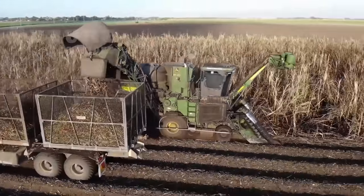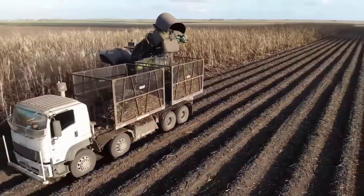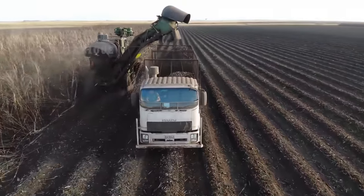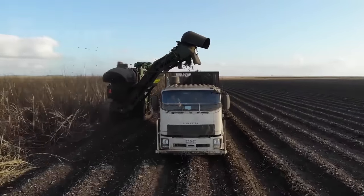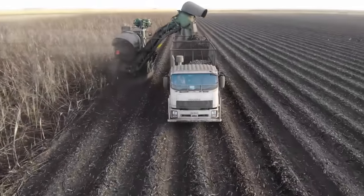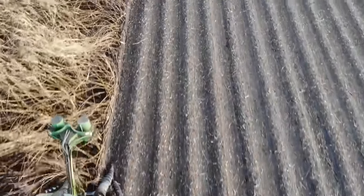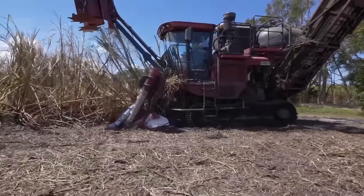In Australia, the labor-intensive task of hand harvesting sugarcane has largely been replaced by advanced machinery, marking a significant shift in the industry. Mechanized harvesting offers several advantages including increased speed, reduced labor costs, and enhanced precision. Sugarcane harvesters equipped with cutting-edge technology navigate the fields with ease, systematically cutting and collecting mature sugarcane stalks.